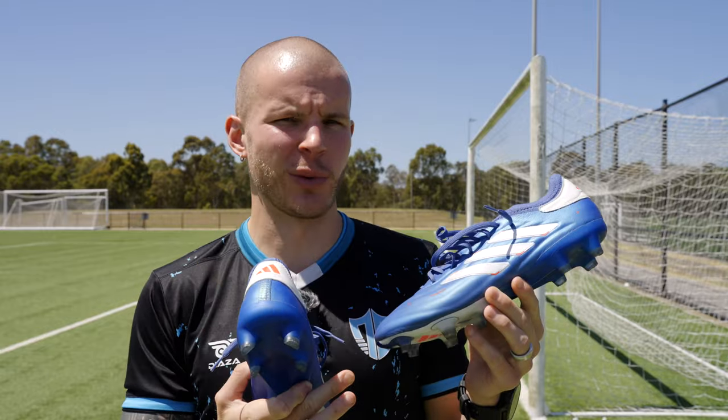What's going on fam, welcome back to the channel. This is the one month review of the Copa Pure 2 Plus in this beautiful blue colorway.